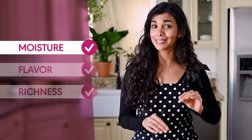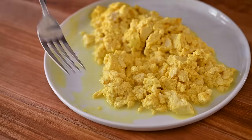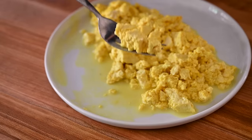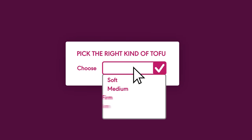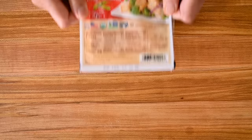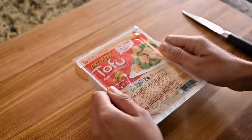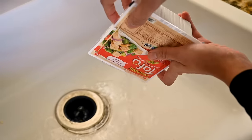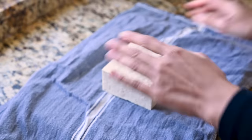First, moisture level. It's really easy to get this part wrong when making tofu scramble because if you're not paying attention, you can end up with a hot wet mess on the one hand or something that resembles a dry rubbery tire on the other. To avoid these tragic fates, we first need to pick the right kind of tofu and then treat it properly. I'm using firm tofu and unlike the more commonly used extra firm tofu, it's actually soft enough to mimic the texture of scrambled eggs, which are soft, but it's not so soft that it's going to fall apart in the pan. Firm tofu does have a slightly higher water content than we'd ideally like, so we are going to press the tofu for 10 to 15 minutes to get out some of that excess water.